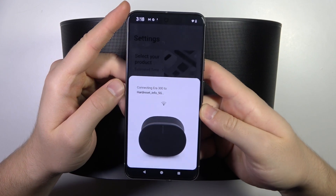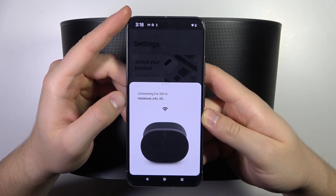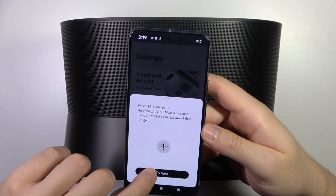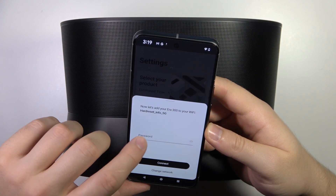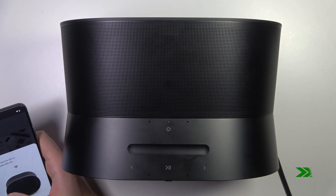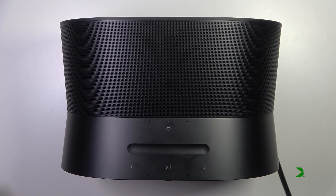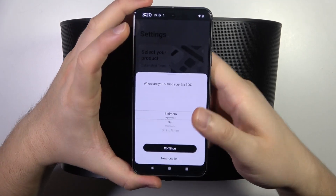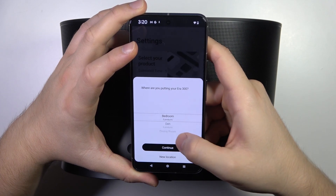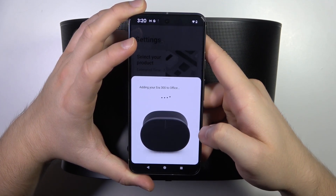When you input the password you will be connecting to your ERA 300. It looks like I probably input the wrong password, so let's try to input it one more time. When you connect to the Wi-Fi network you will be able to pick your location — I'm going to select office — then click continue.